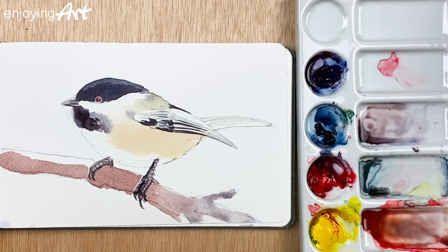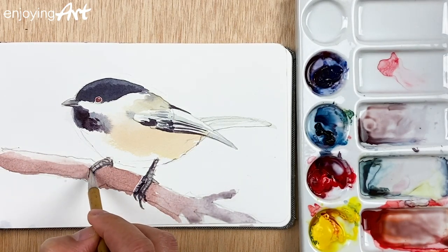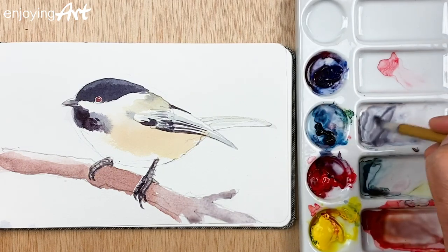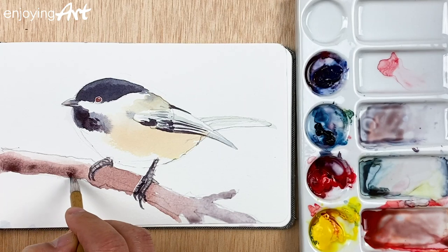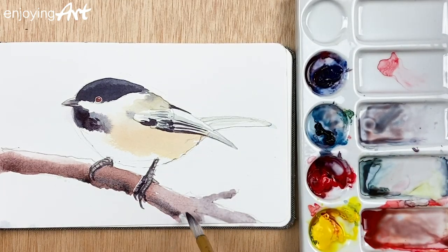I'll use water on the top over here to make it a little softer so it shows a nice round transition. On the bottom I'm going to use a little darker color — mix a little darker and put it here so the tree looks a little more rounded. I'll add a little blue and make this side a little darker. Okay, that looks good — that's a tree.